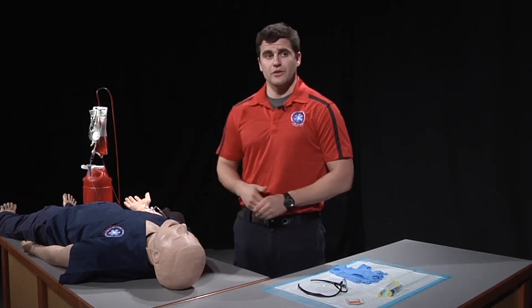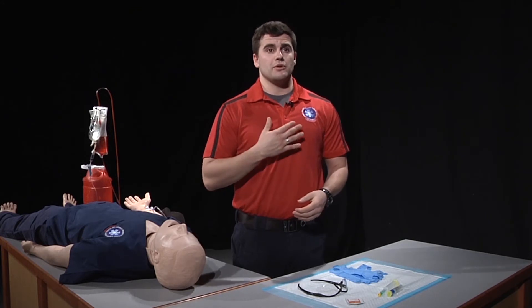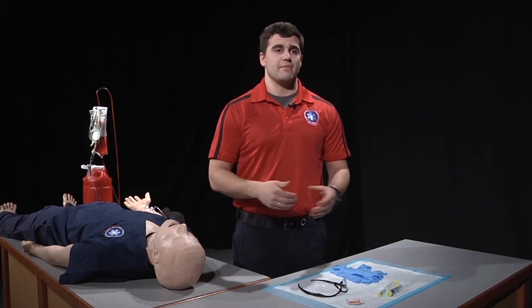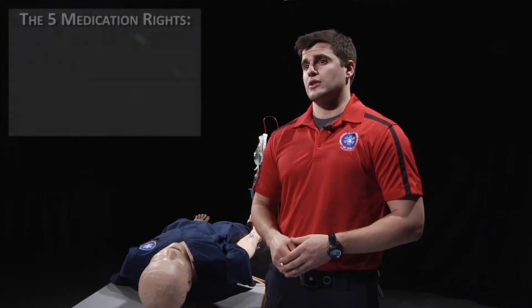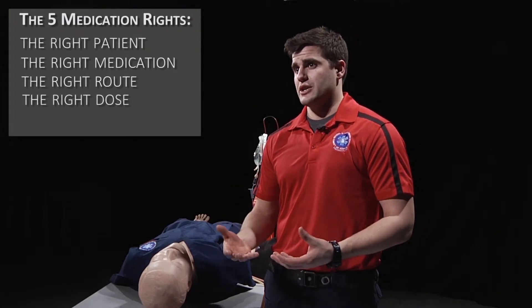After that, we need to explain to the patient that we will be administering this medication to him. With both yourself and your partner, you need to confirm the medication using the five medication rights. The five rights are: right patient, right medication, right route, right dose and concentration, and right time.